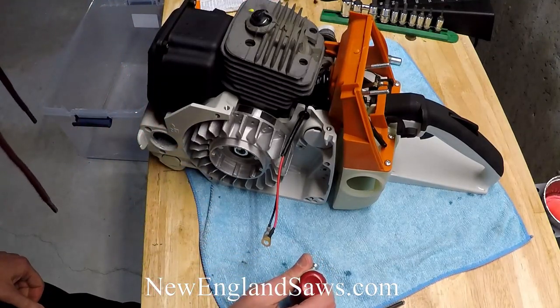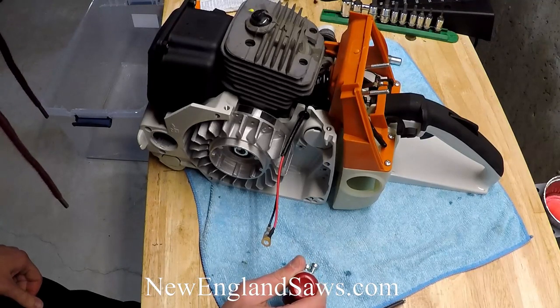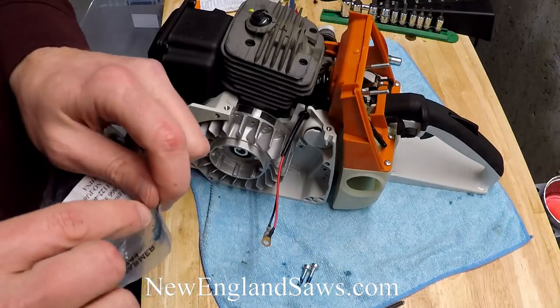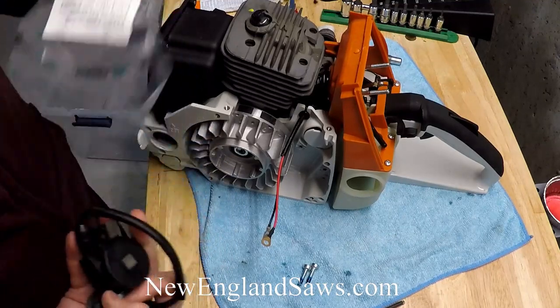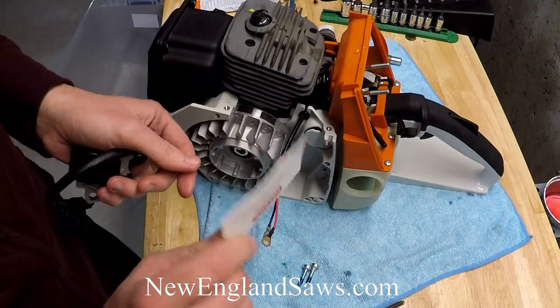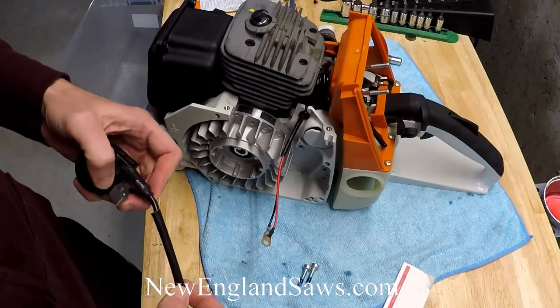Throw a little extra Loctite on these. You're going to need your ignition module. And this is one of the steps where there is a special tool, but I go kind of low tech and just use a piece of card stock. This is from one of our service cards and it's exactly the right thickness for the flywheel spacing.